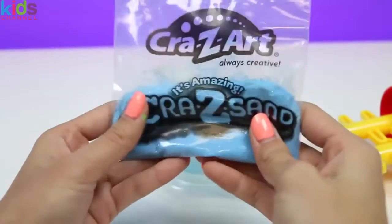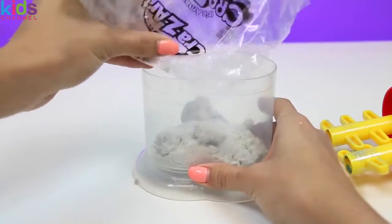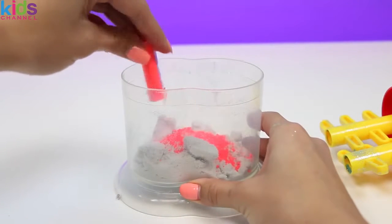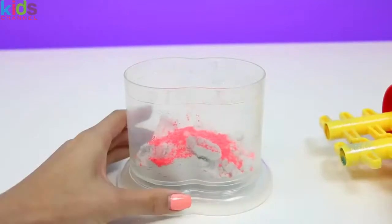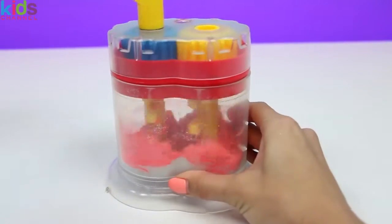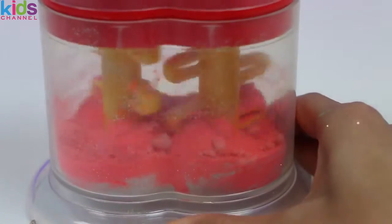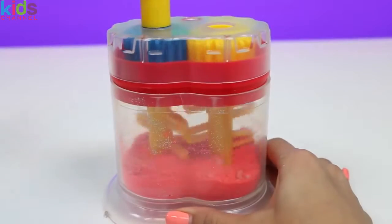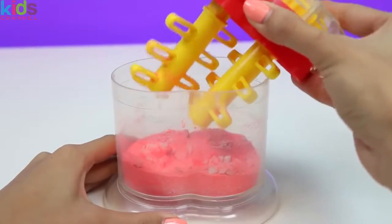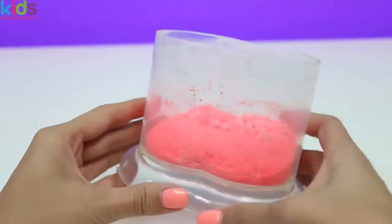I love how soft the sand is. It reminds me of soft sand in Hawaii. Now we're going to use the rest of our sand for our last color: orange. Let's get to mixing. We actually already used all the Ziploc bags, but that's okay, we'll just leave this in here. Looks like there's some more mixing to do. I'll just give it a good shake.